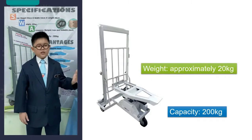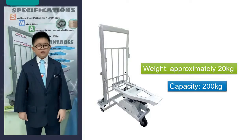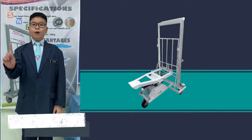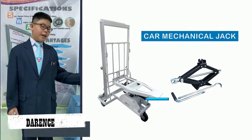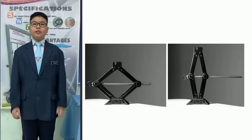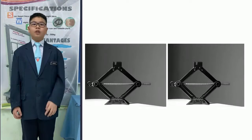The weight of the multipurpose trolley is approximately 20 kg. The capacity of the trolley is 200 kg, meaning that the trolley could hold up to 200 kg at a time. One of the most important components of the trolley is the car mechanical jack. The jack is used to adjust the height of the base so that the things you want to move can be easily loaded or unloaded from the trolley.